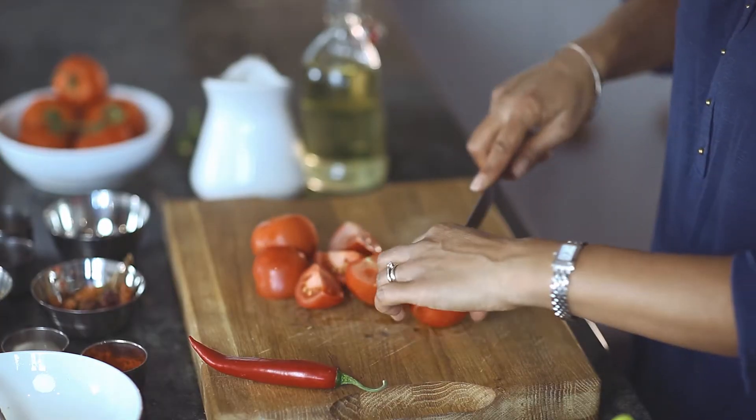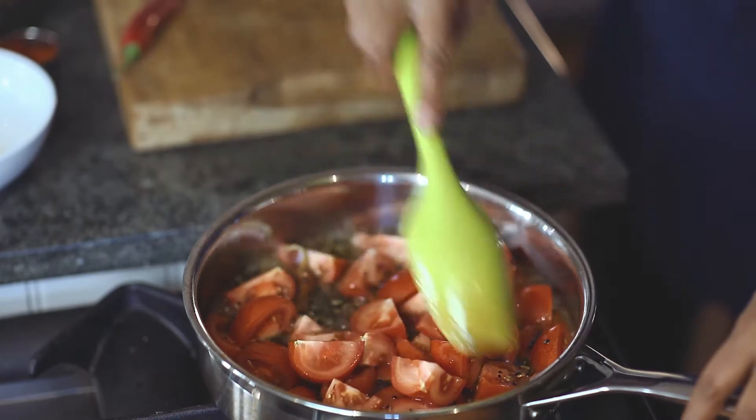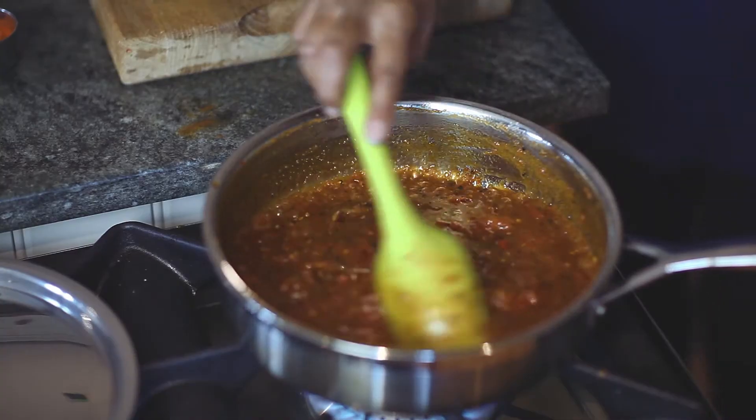Add the tomatoes and cook on a very low heat until they have all softened and gone pulpy. This will take about 45 minutes to an hour.